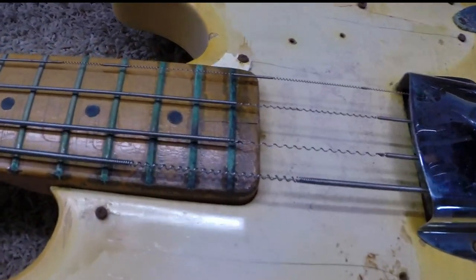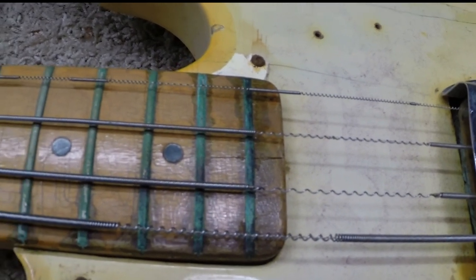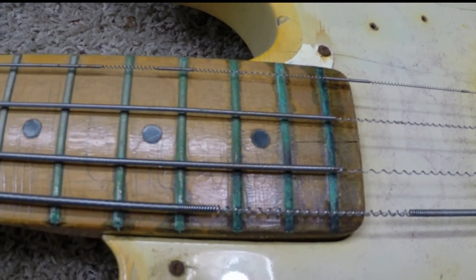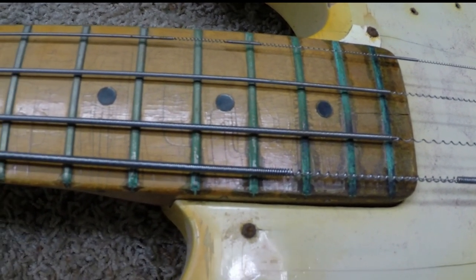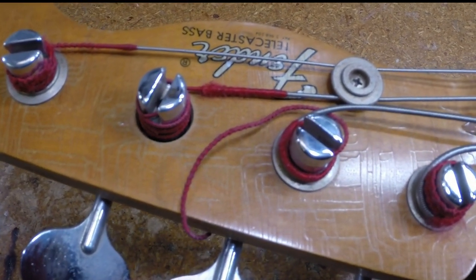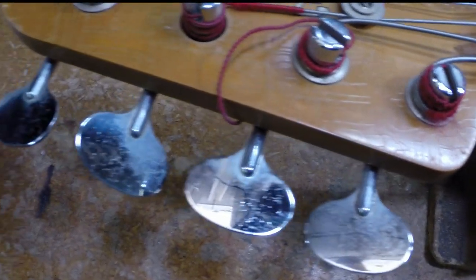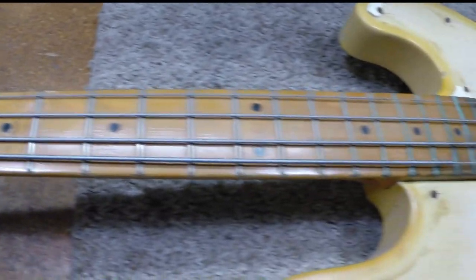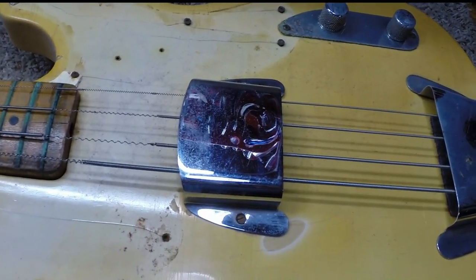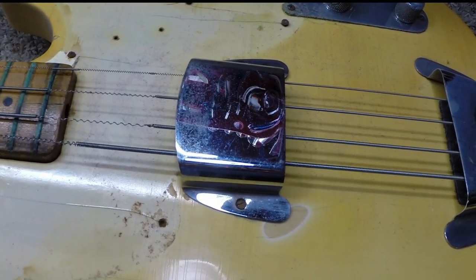Looking at the condition of the bass, we've got rusty frets. The strings have deteriorated probably some time ago. Looking at the condition of the bass, I figure the case met its demise maybe a decade ago. But this one's in pretty rough shape. We have one of the original bushings for the tuner missing. It does still have all the original tuners, and none of those are bent really bad, so that's a good thing. The pickup is bad.